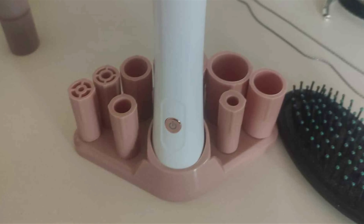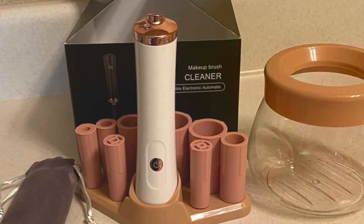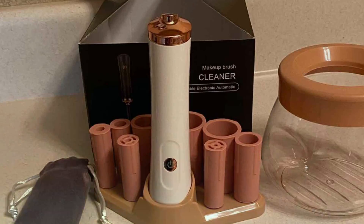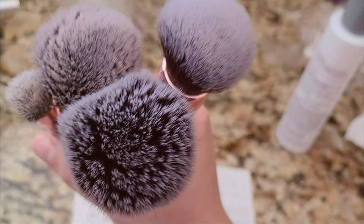Durability is another standard feature of this Makeup Brush Cleaner, constructed with high-quality materials and built for frequent use. It is designed to last for years to come, providing reliable performance for all your makeup cleaning needs. Experience the convenience and effectiveness of the Senbo Upgraded Makeup Brush Cleaner and elevate your beauty routine.